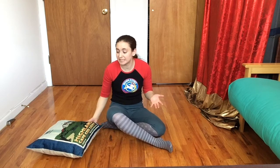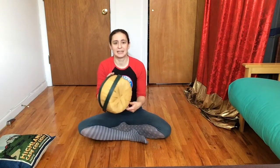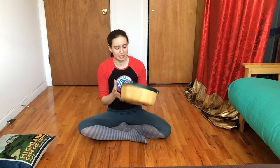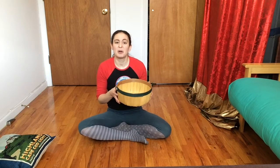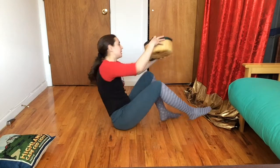That was great! Now I want to see what else we can balance on our feet. You want to find something that's light, so that if it falls you're gonna be safe. You also want to find something that's not gonna break, because if it falls you don't want it to break. I'm gonna try this little basket — it's pretty light, I know I'll be safe, and it's not gonna break or fall apart if I drop it. So I'm gonna try my basket on my feet.